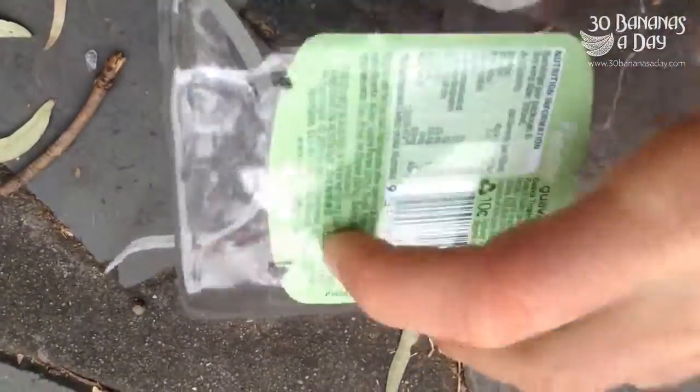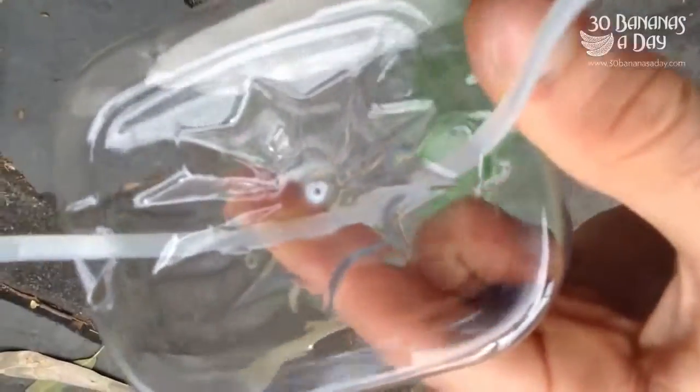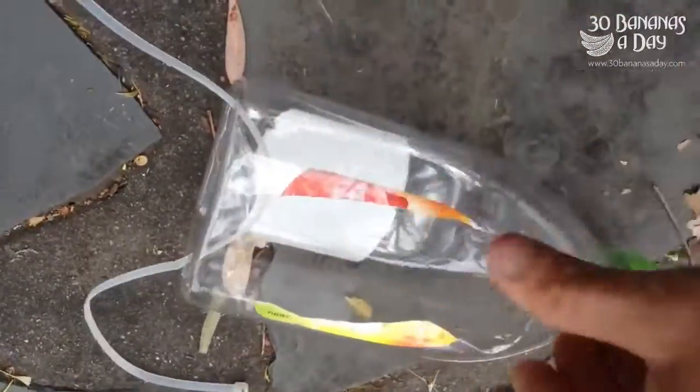Put some holes in the bottom for the water to drain out in case it rains, so the seeds don't get rancid and mouldy. Put some holes in the base like that. Put a zip tie through it — zip ties you can find on most streets if you look.